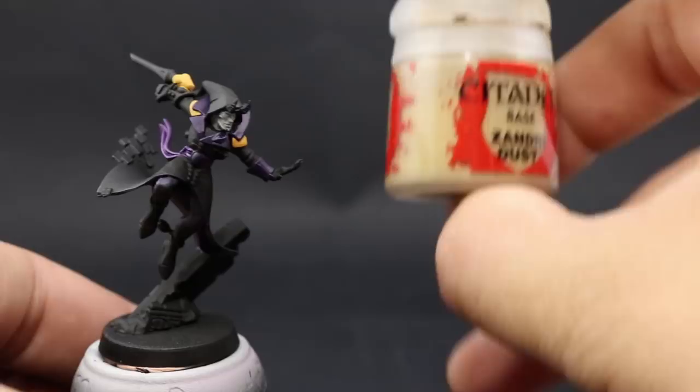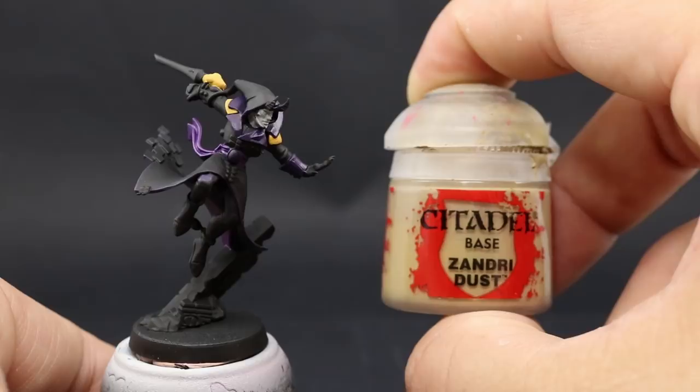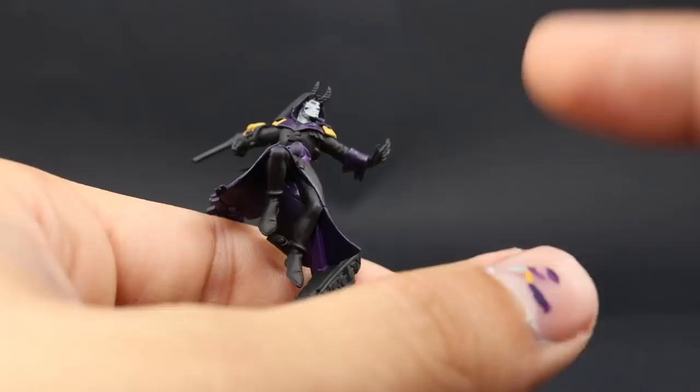Next I'm going to use Zandri Dust, and with this color I'm going to paint the horns. You can leave them gray if you want — that way you don't have to buy more paints — but I decided to go with this color just to give it a little bit more color. It's just one more paint I'm going to use.